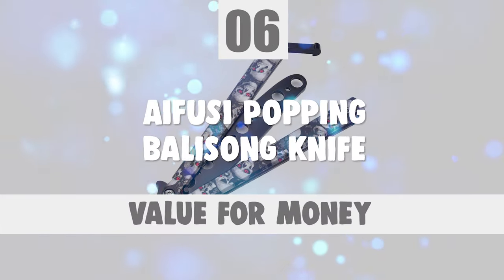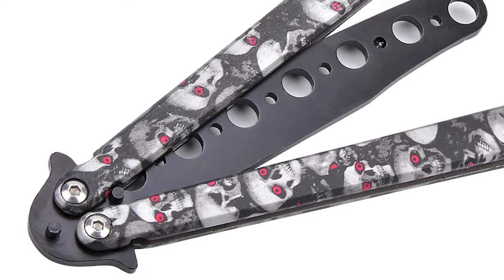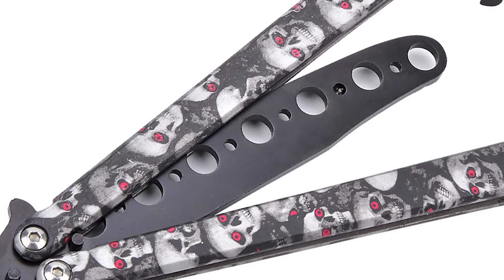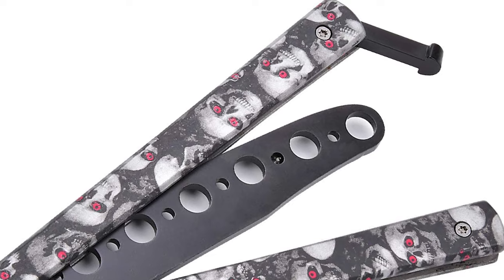Let's take a look at this beautiful knife that gives great value for money. Number 6: Ifusi Popping Balisong Knife. Do you need the best balisong knife for your everyday use? The Ifusi Popping Balisong Knife is one of the best choices for you.